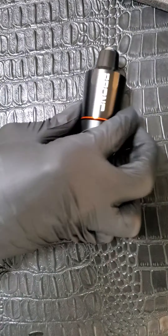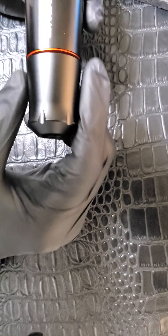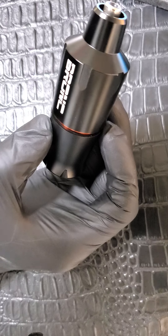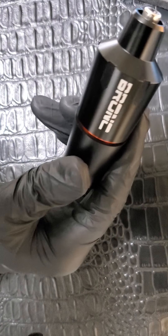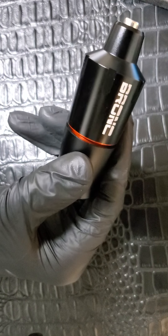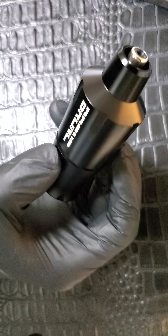I didn't see it in the description, but I'm almost positive the body of this machine is made out of aluminum, and it has a satin finish which I like. The price point on this machine right now is $159.99. If you have a Prime membership, you can get this machine shipped to you in about two days, which is really fast.